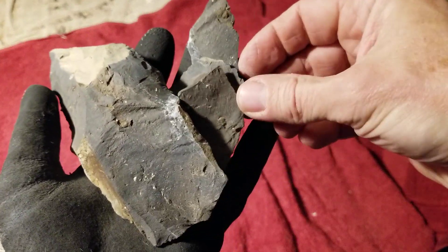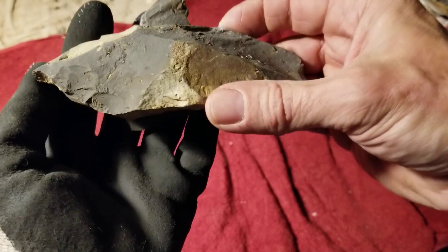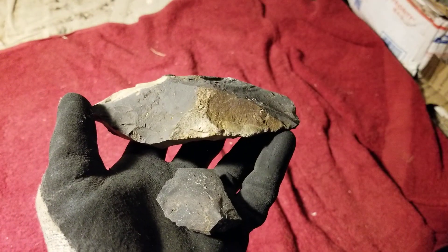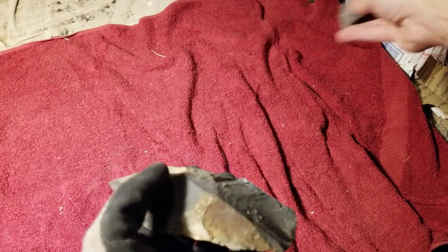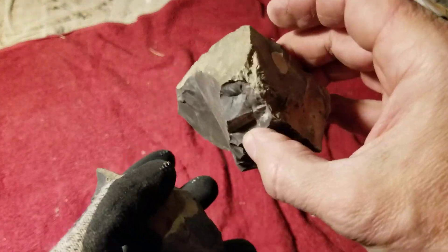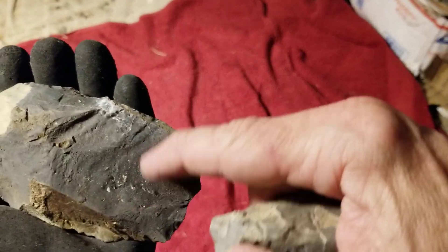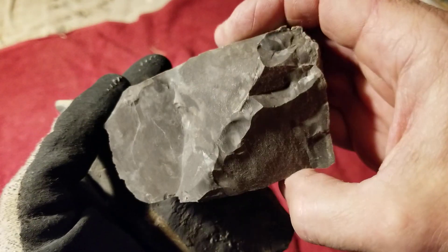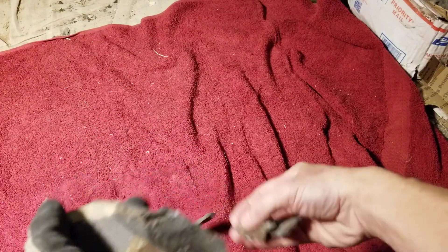Let's get back to flint knapping videos for a little bit. I was putting away a lot of my stuff and I found this piece here along with these other pieces. Like a dummy, I forgot to label this rock so I forget who it's from or what it is. This does not smell like oil. We'll see when I break into it — this is Onondaga, right? That's what I thought this was, but there are some differences. This looks more porous, and I think Onondaga has an oily smell when you break it open, but I'm not sure about this stuff. Let's try it out.